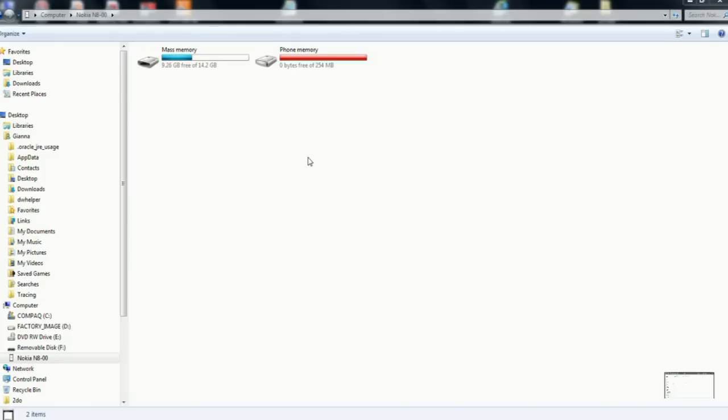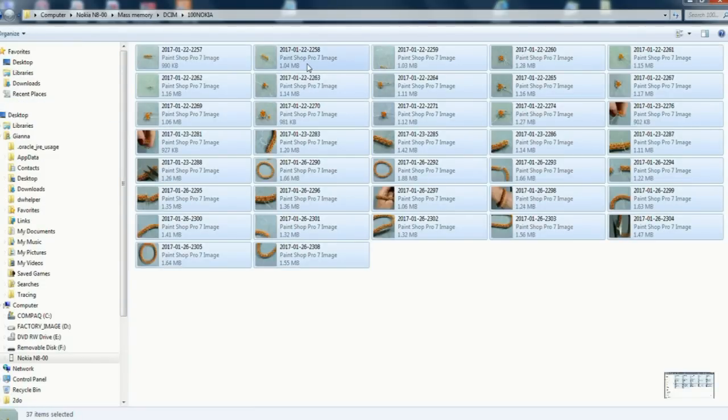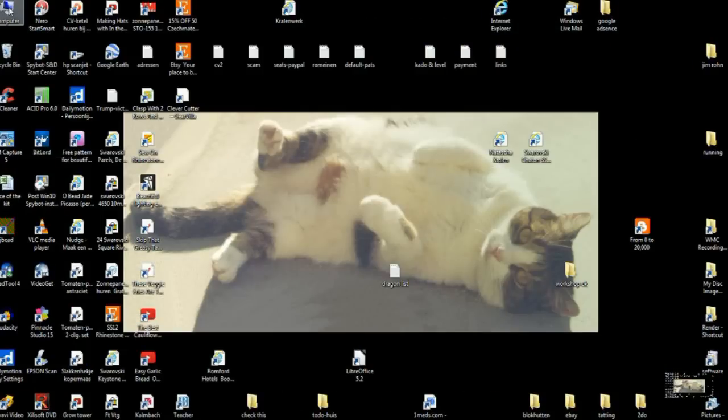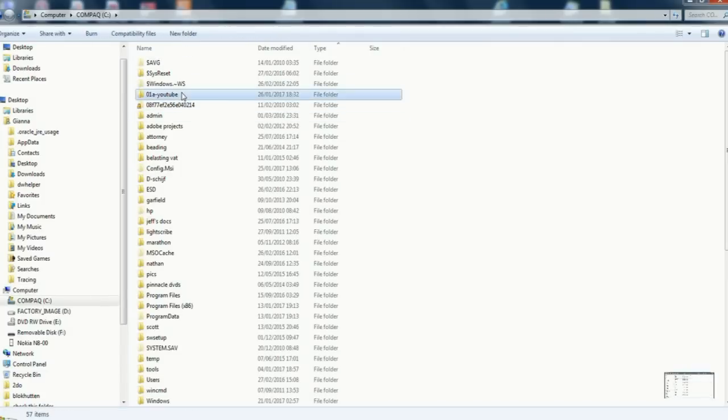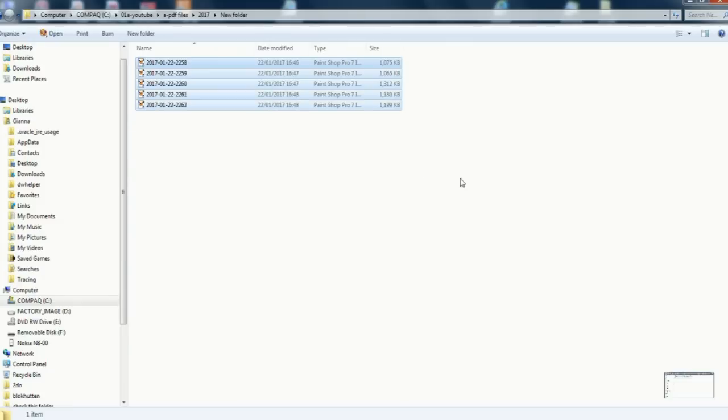That's basically all you need to know about taking pictures. Now I'm going to show you how to make the PDF file once you have your pictures done. First, transfer the pictures from the phone onto the computer. Pick up your Nokia phone, get your pictures off, right-click, select all, cut them, and paste them into a folder where you want them. I have a special PDF files folder for 2017 — I'll make a new folder, right-click, create folder, open it, and paste all the pictures in there.